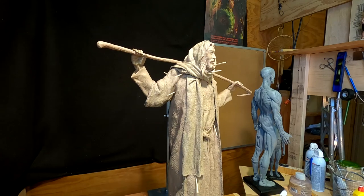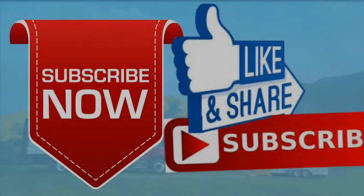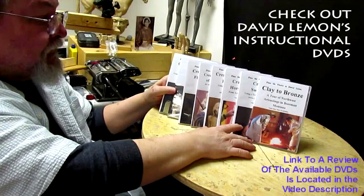Little pokies. Good night, everybody — I'll see you next time. Give me a thumbs up and share my video. Check out my instructional DVDs using the link down below this video. See you next time.